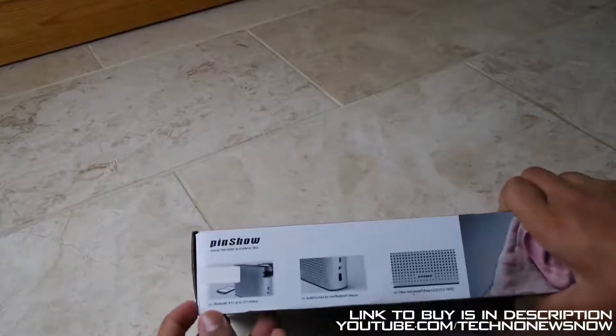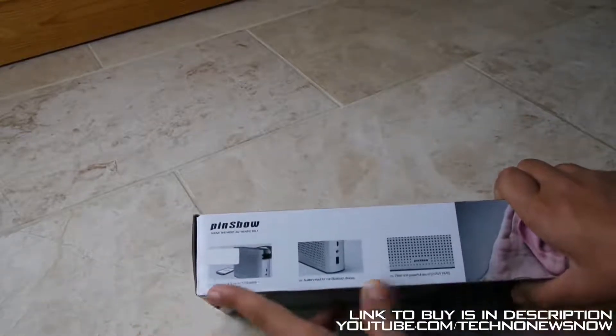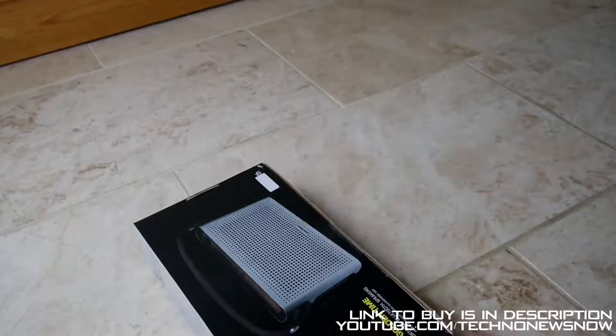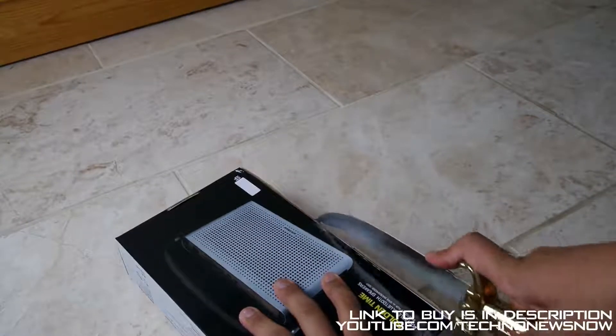So let's go ahead and actually open the device up. We've got some pictures on the front over here of the device, and I have to say it looks very interesting. So we've got this sealed up here — let me go ahead and grab my unboxing knife. I'm going to unbox this and we'll speed this up as well.